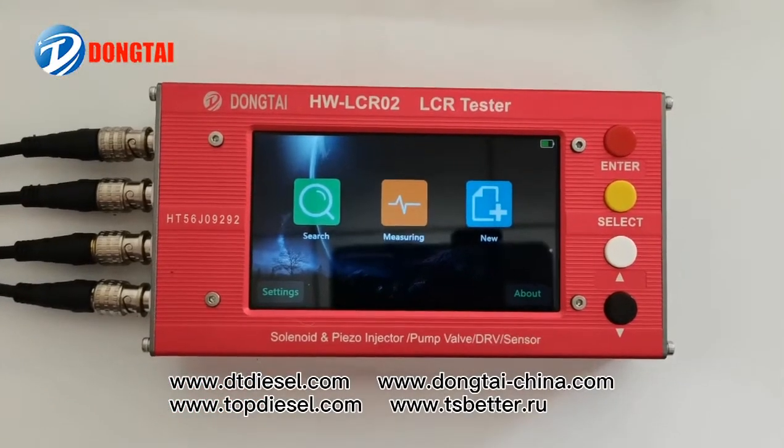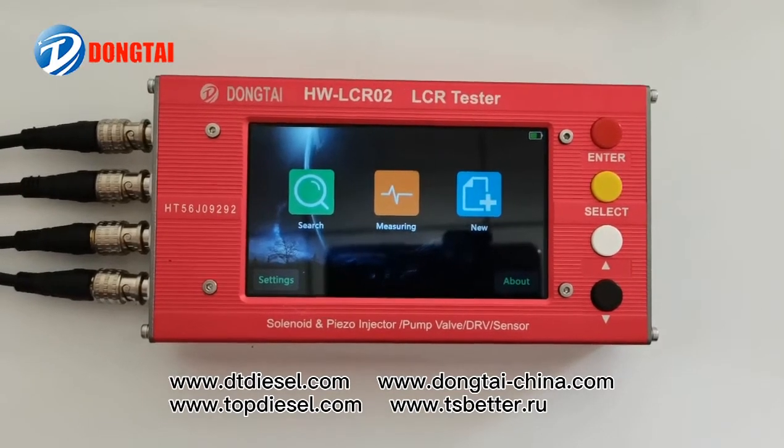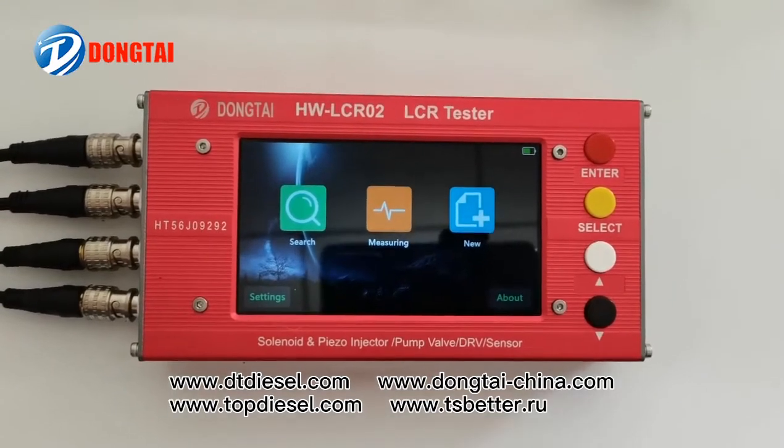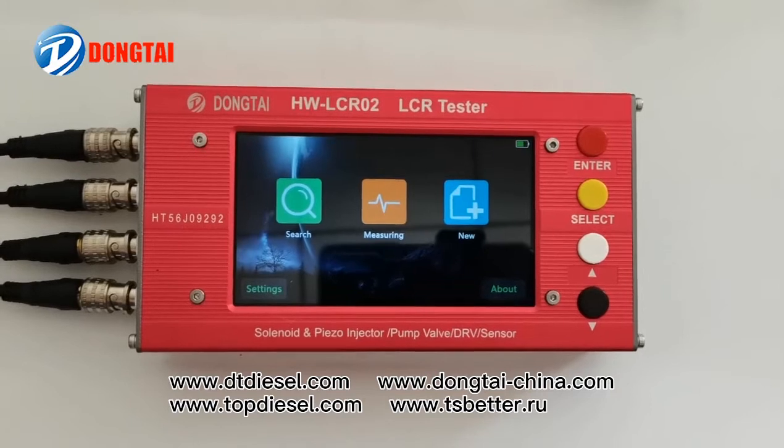Today we will show you our LCR sensor tester. It can be used for detecting the resistance, inductance, and capacitance for all the sensors and valves on injectors and pumps.